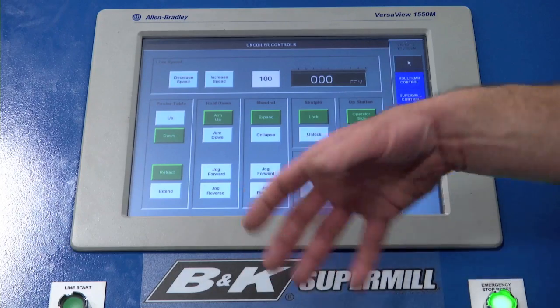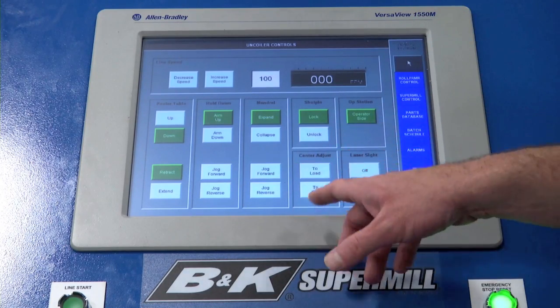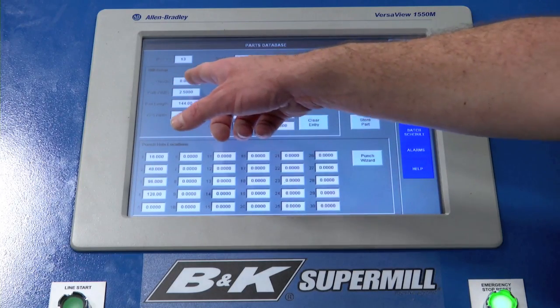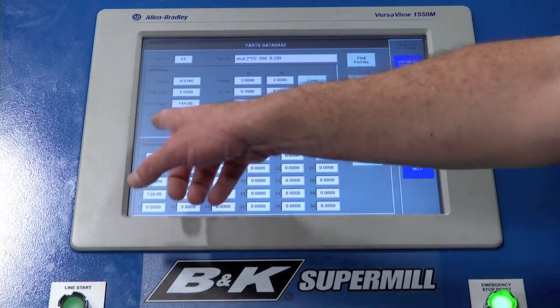All start, stop, jog, and other set functions are conveniently located on one push-button console. And with the optional PartMaster database, you can store and retrieve all roll former and punch settings using your own existing part numbers.